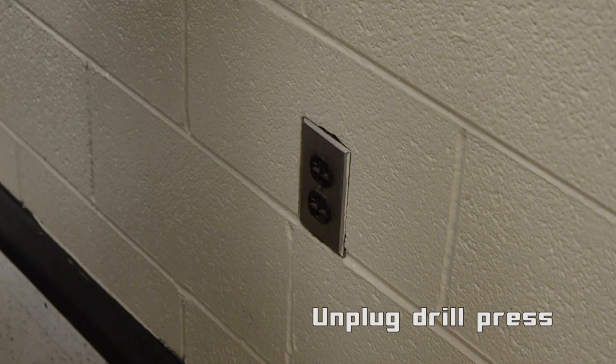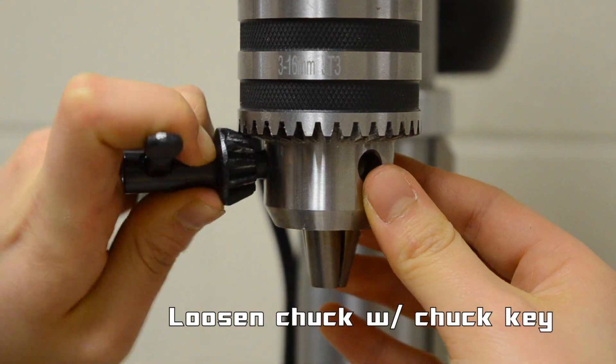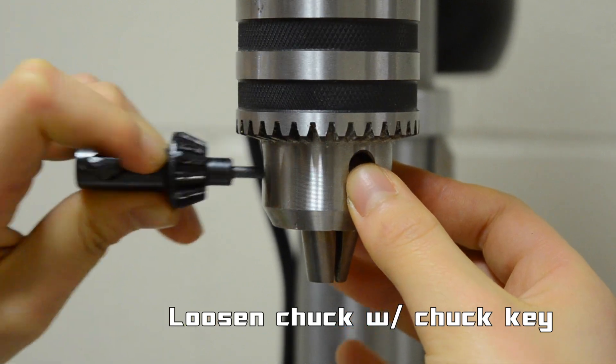First, make sure that the drill press is unplugged. Then acquire the chuck key. Place the chuck key in one of the designated holes and turn it counterclockwise to loosen the chuck.